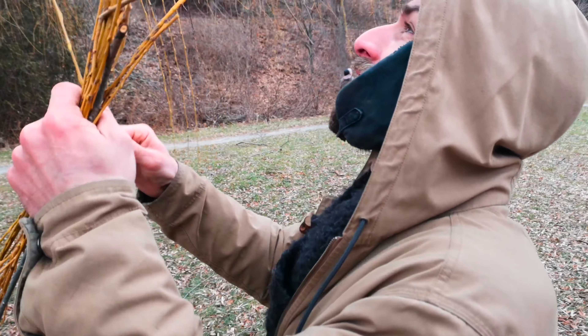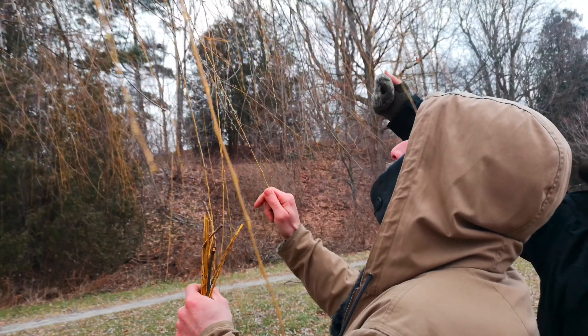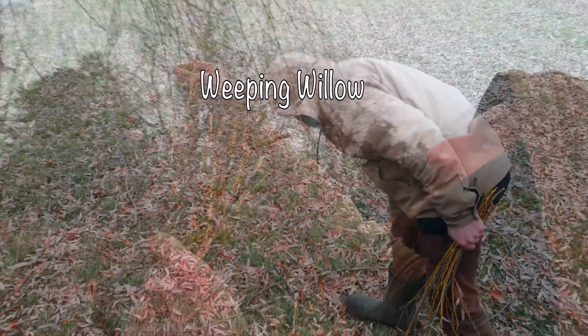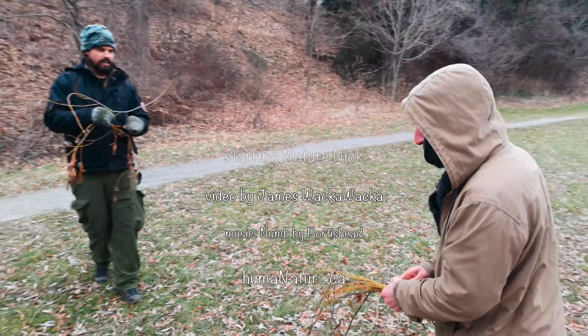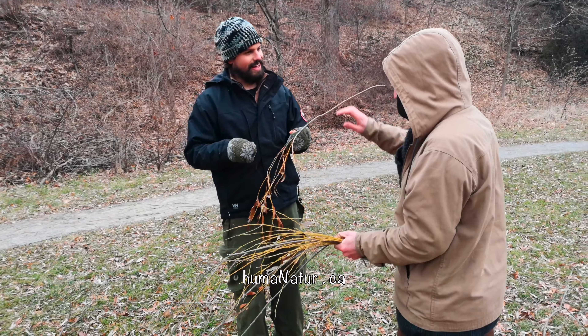Weeping willow branches are so long — oh my god, it is so long! I wanted to add it to a weaving project. I once made a basket to catch fish — it didn't work! The fish went right through the hole.